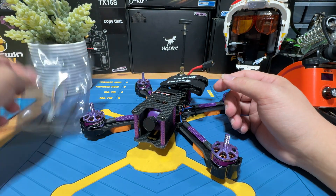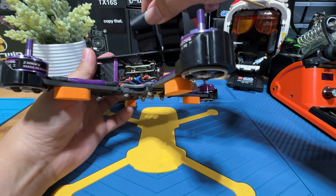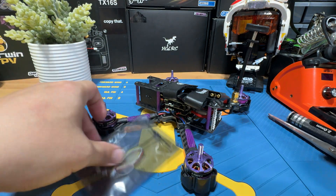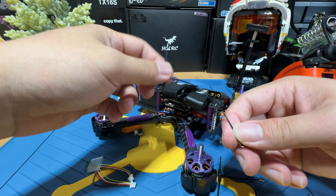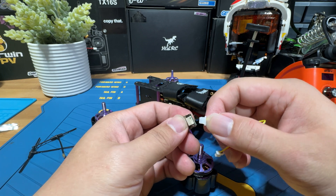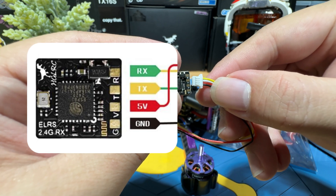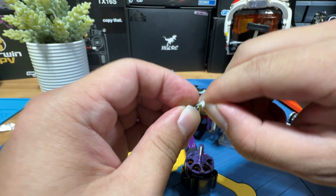In order to connect the receiver, we're basically going to start by removing the screws of the top plate — actually, you don't even have to remove the top plate. We have two antenna options: one is a long one and one is a short one. We have to make sure we plug it in the right way. You have to plug it with the black wire going to ground, red is V, white is T, and the yellow one is R. Make sure you don't plug it upside down.